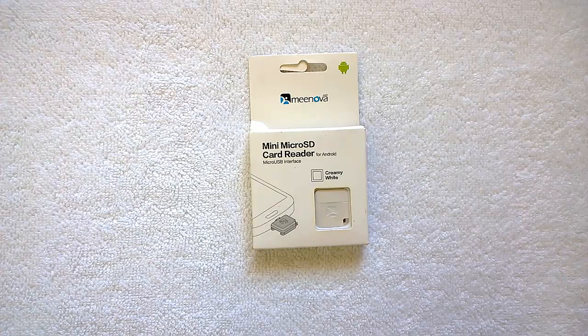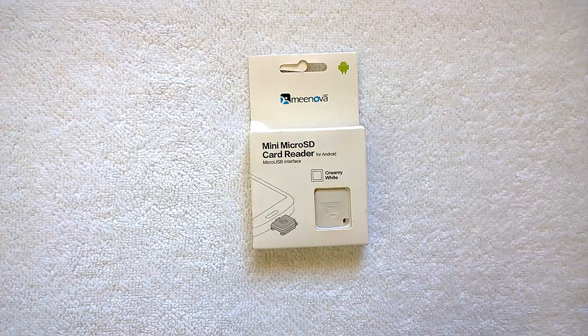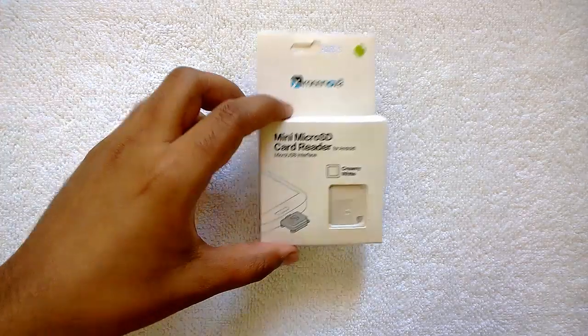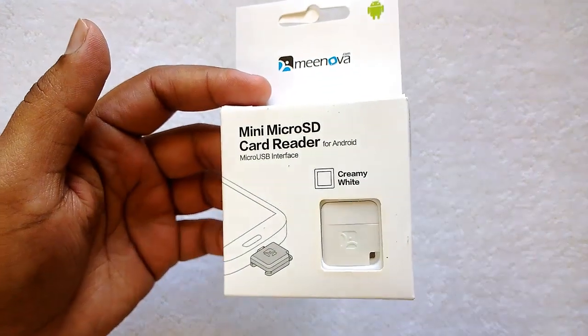Hey guys, this is normalfortechnique.com and let's have a quick look at the mini micro SD card reader for Android. This is a simple product which allows you to read micro SD cards on your Android phone.